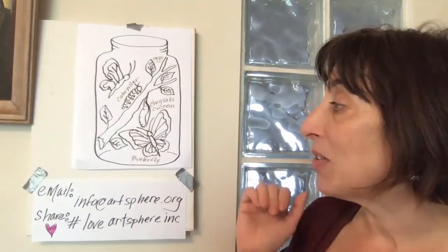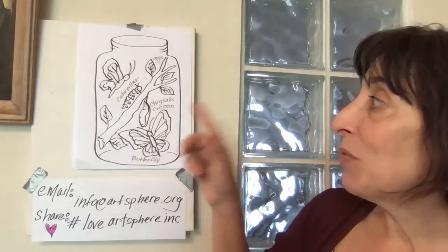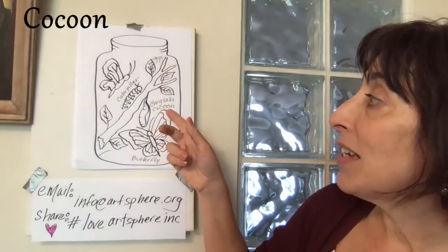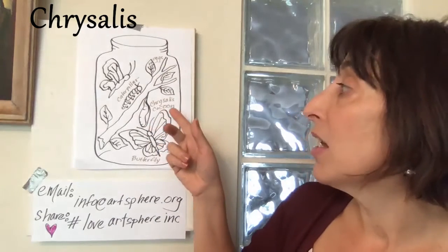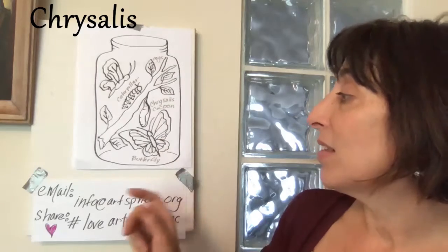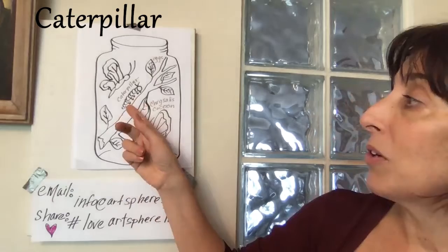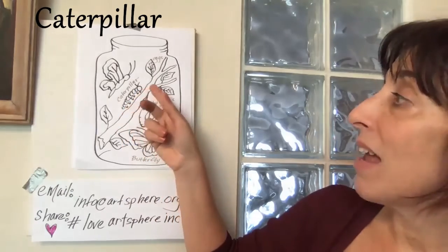Right now we're going to be doing our jar and I'm just going to review some vocab words. Eggs: E-G-G-S. Cocoon: C-O-C-O-O-N, or a big word for that, chrysalis: C-H-R-Y-S-A-L-I-S. Butterfly: B-U-T-T-E-R-F-L-Y. And caterpillar: C-A-T-E-R-P-I-L-L-A-R.